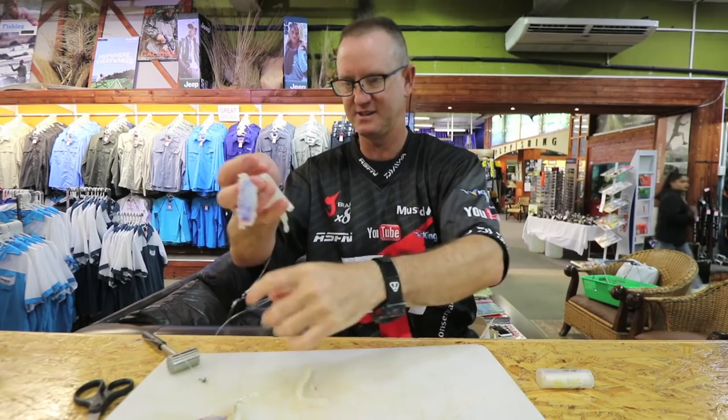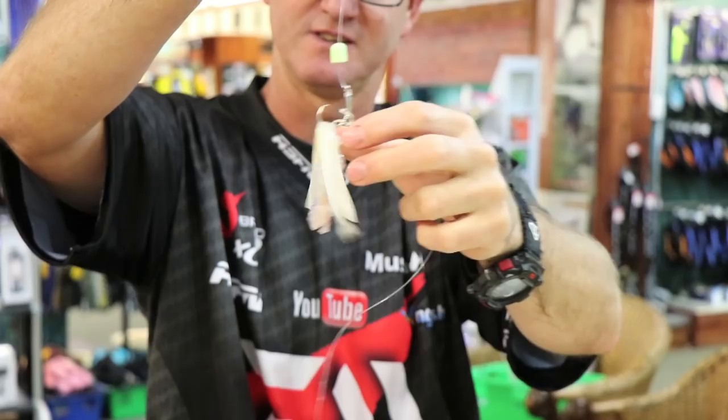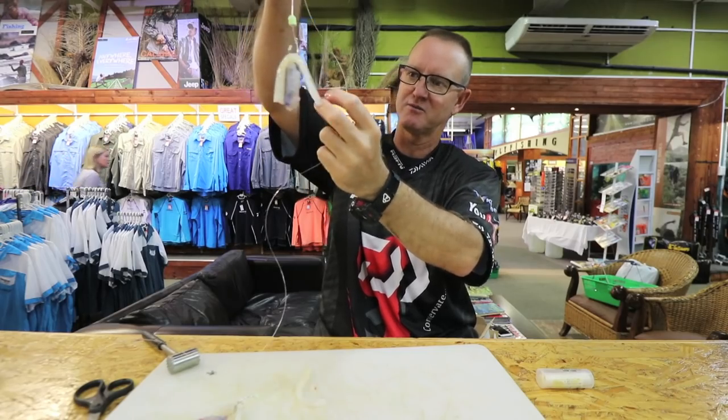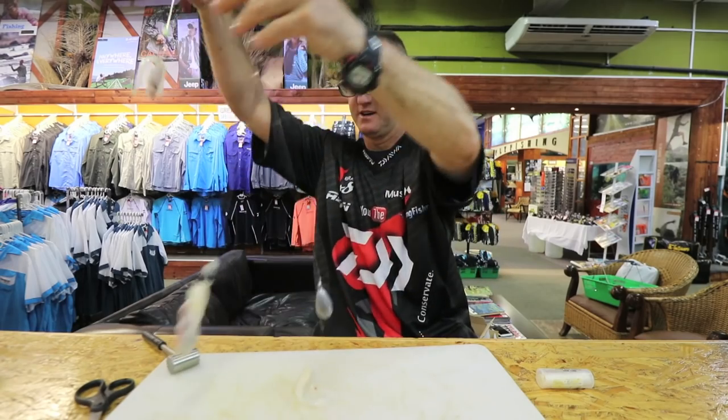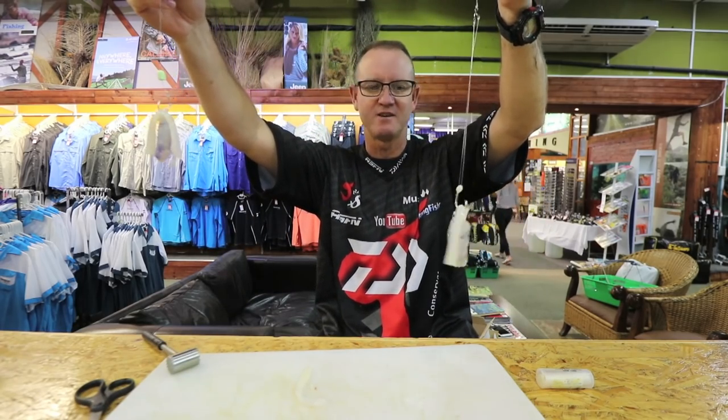And that is the finished trace. Basically we've got two legs, we've got lingo, we've got chocker everywhere. And there is our Mission Rocks trace done with lingo.